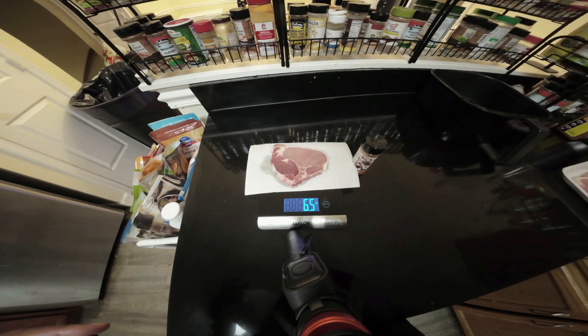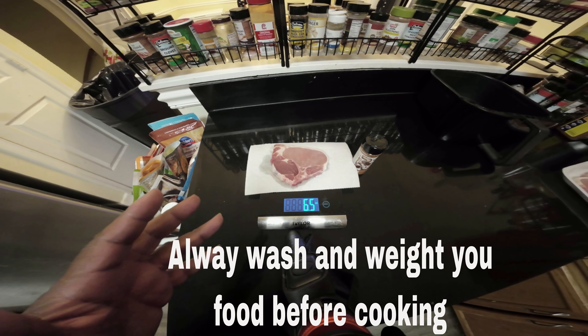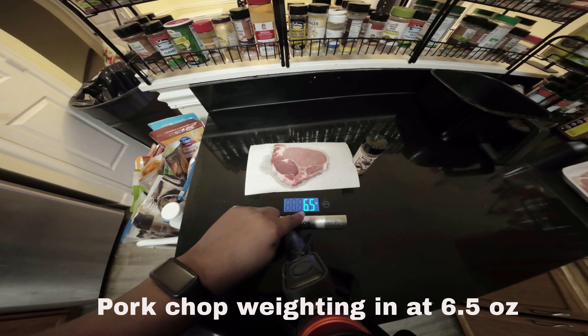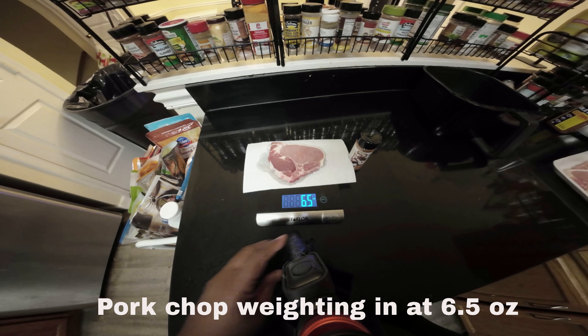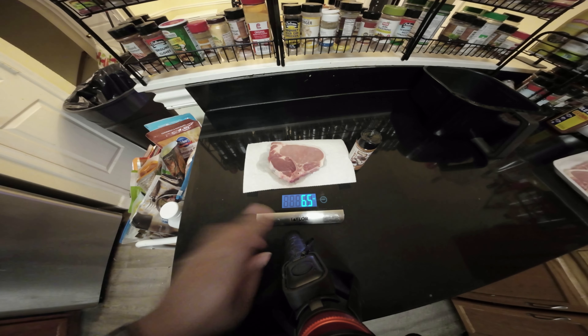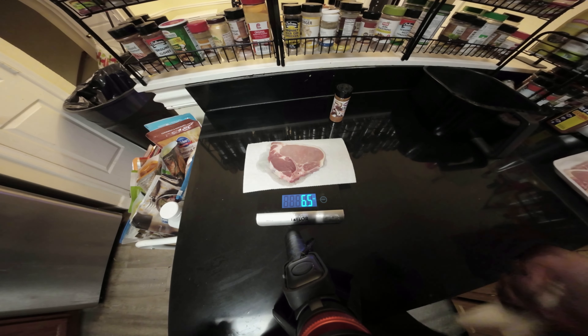I'm going to try one to see how it turns out. First, rinse it off. Measure your pork chops, or whatever your frozen food — that's the weight management. This is six ounces, about six and a half ounces of pork. It's important that you weigh it before you cook it, because that's the weight you want to use when measuring how much you actually eat.